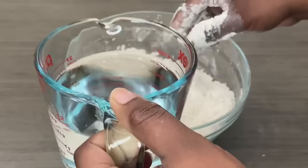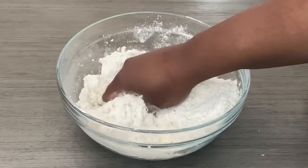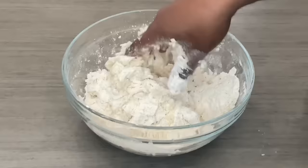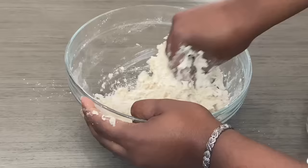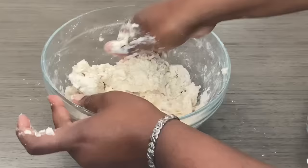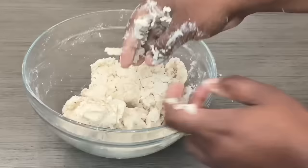Now I'm going to start going in with my water, and I'm going to go in gradually — still using that squeezing method. Add a little bit more water. You're going to add your water gradually until your flour starts to form a dough. Be very light on the water.